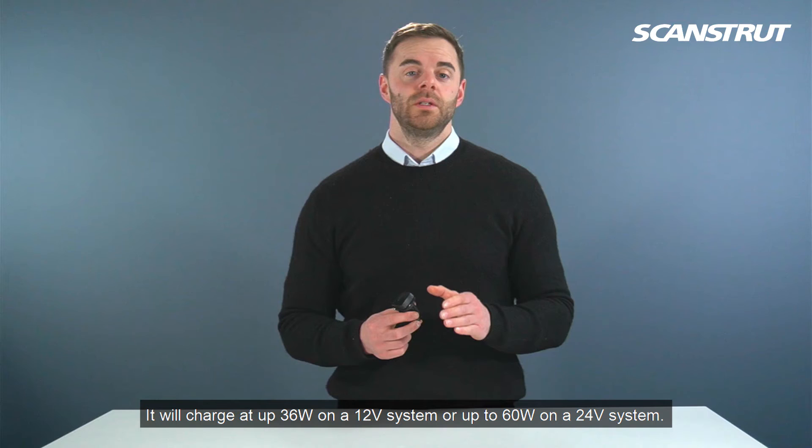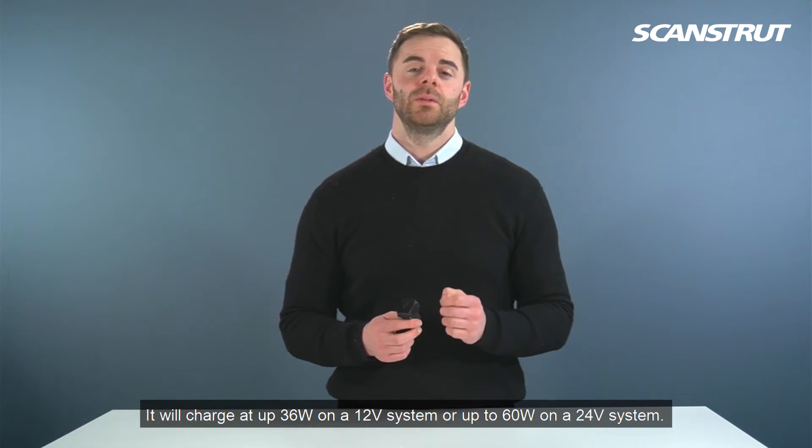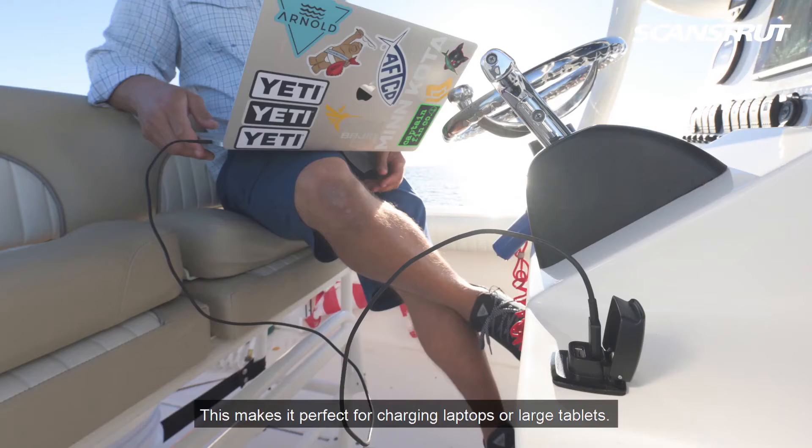It will charge up to 36W on a 12V system or up to 60W on a 24V system, making it perfect for charging laptops or large tablets.